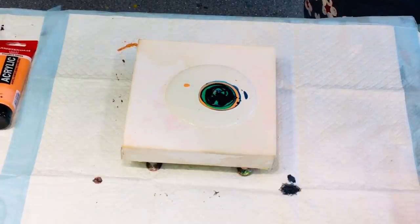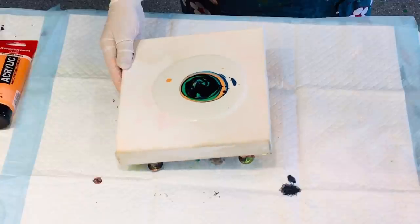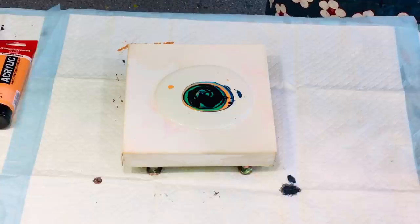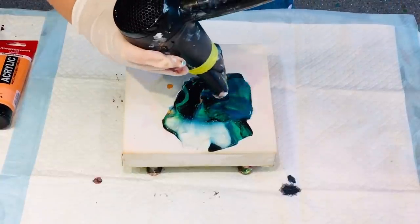Now I'm getting my hair dryer and I'm going to just give this a whole awesome blowout. I'm not trying to achieve a bloom effect or anything as such — it's basically a Dutch pour on a small canvas just blown out.